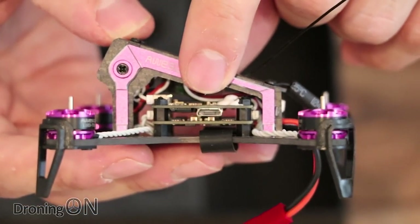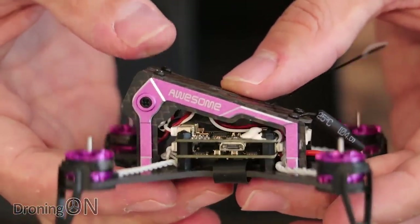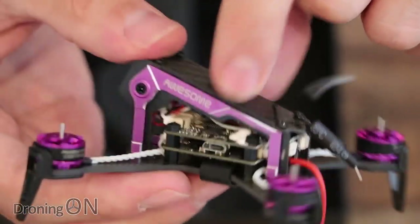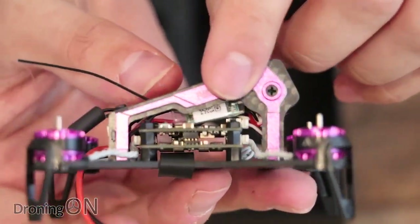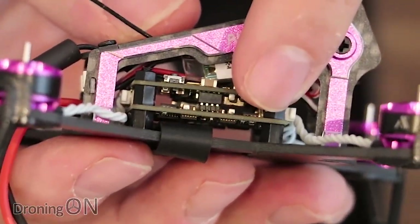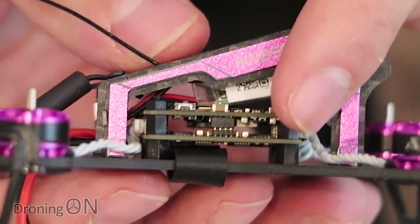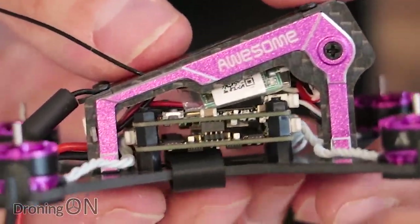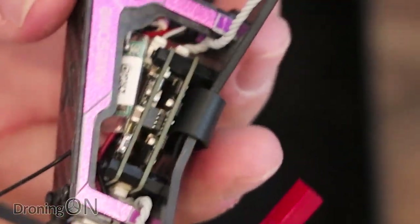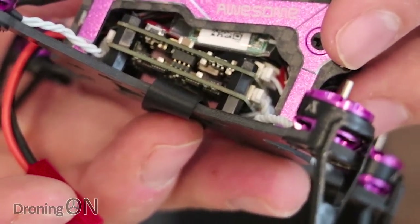In the center stack, we've got an F3 Omnibus flight controller with an integrated on-screen display and integrated VTX. You can see the USB port for programming. It's a really compact, neat little assembly. Below that is a board for the speed controllers - a four-in-one BLHeli supporting DSHOT 600, with a maximum capacity of a 3S battery but supporting only 12 amps burst. Be very careful if you're going to connect a 3S to this quad so you don't pop that speed controller board.